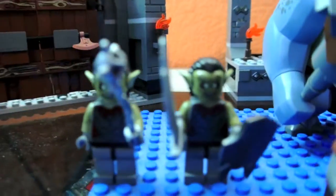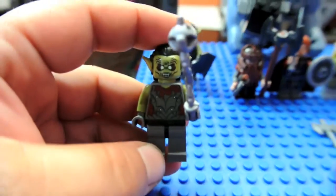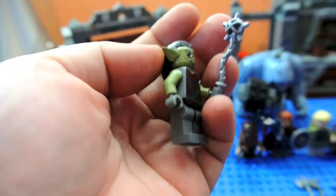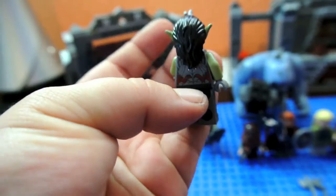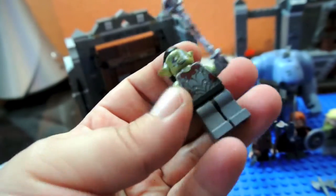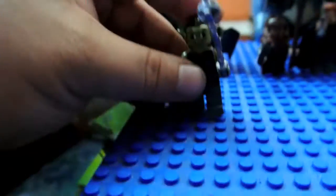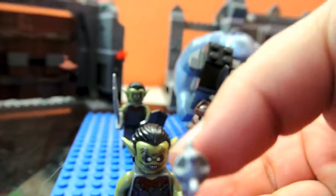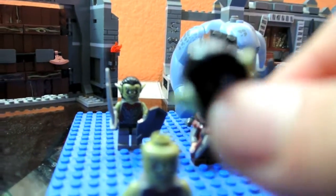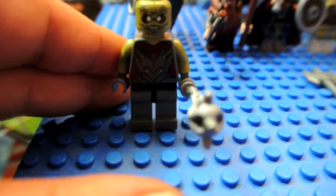And these are the Moria orcs — you get a couple of them. They are an olive-looking green. And they are just stunning, really, really detailed minifigures, really good looking compared to the movie orcs. This one's holding a silver mace. If you remove his hair piece, you see his ears are part of the hair. He has torso printing.